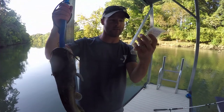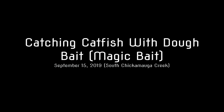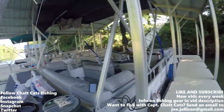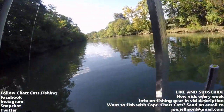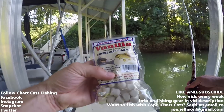What's up everybody, Chat Cats Fishing here. Welcome to today's episode. I am on South Chickamauga Creek and today we're going to be going for catfish and carp. I have this bait here.